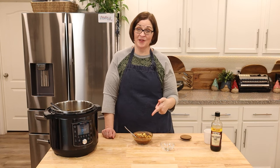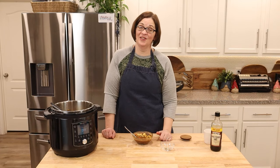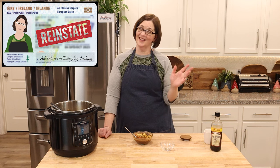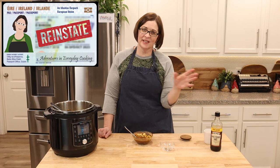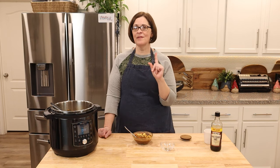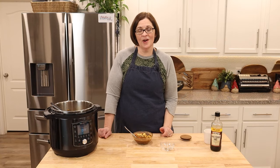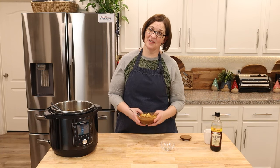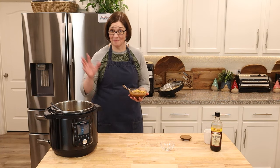I could drink that broth with a straw now that it's salted! You guys, I think that means I can keep my Irish card for another year. March is a long one, so if you have any Irish recipes you want to see me try, leave me a comment. Otherwise, I'm gonna get this served up — it's time for dinner. We'll see you on the next adventure, bye!